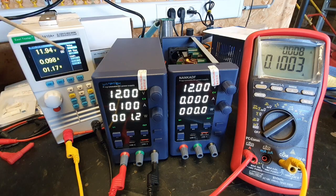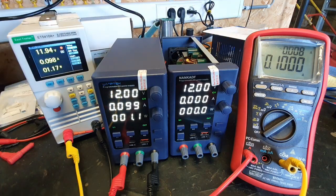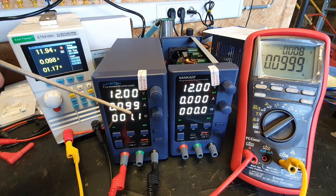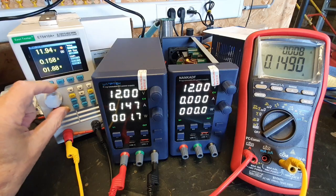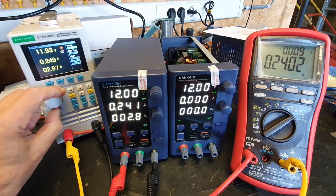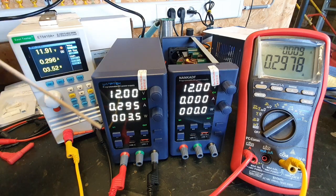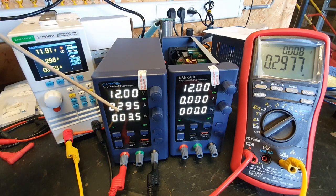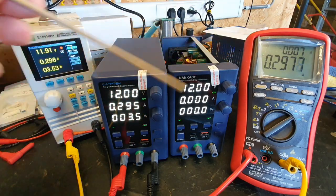At 100mA it's close — I'm surprised. At 300mA there's a 2.7mA difference.